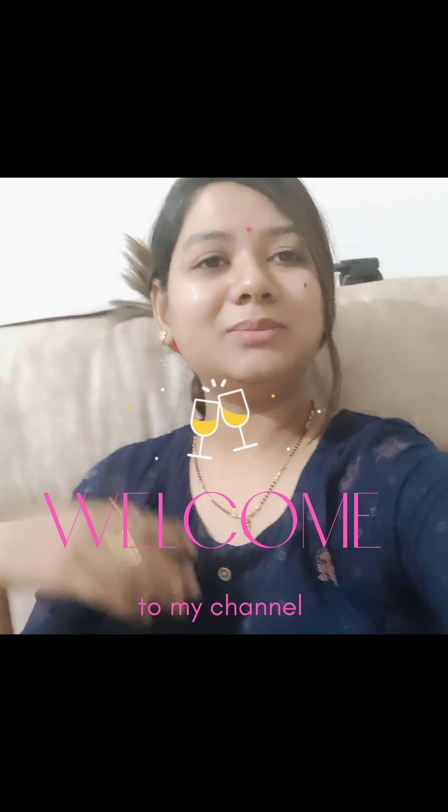Hello friends, welcome to my channel. After a few days, I am taking a new recipe. I am experimenting with this recipe — I don't know how to make it. I am going to make a new type of sandwich. I don't know how to make this recipe, but I am trying to make it. If it looks good, it's a good thing and you can try it.